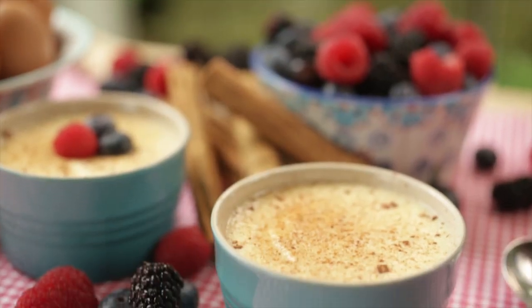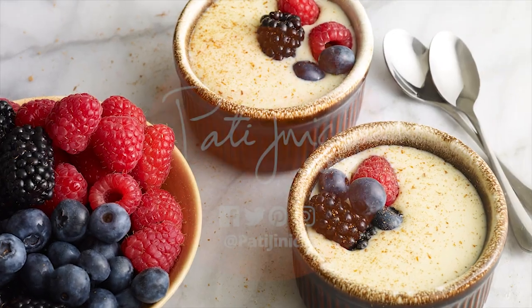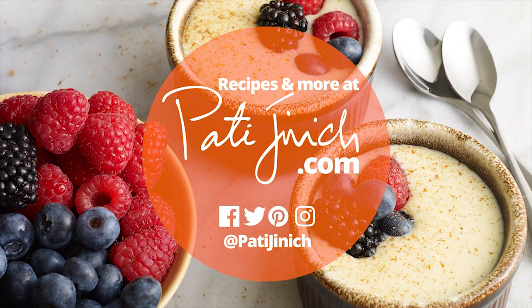Let cool and serve at room temperature, or refrigerate them for later.